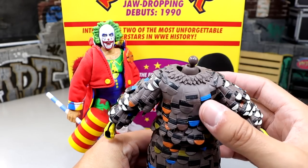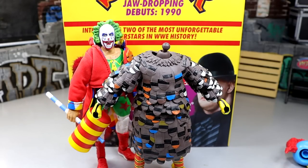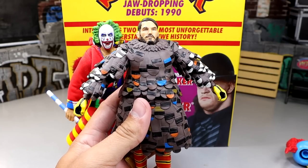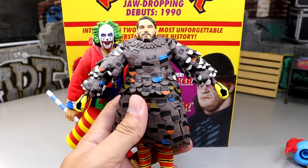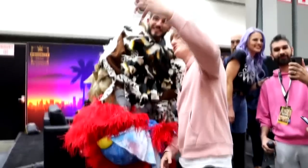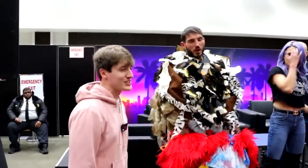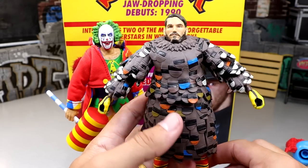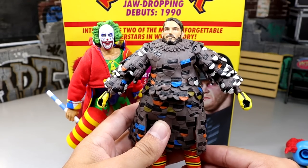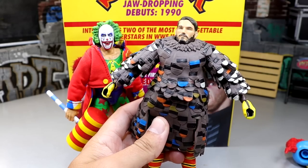There is one more thing I want to do with this figure. From our time at WrestleMania weekend, I met Johnny Gargano and I told him: when I get the Gobbledygooker, I'm going to have to put your head sculpt on my Gobbledygooker figure. And now I've got a Johnny Gargano head on my Gobbledygooker — there you go. Seriously though, that's pretty unique. You can put other guys' head sculpts on there. This is accurate to that time I met Johnny Gargano — pretty cool.